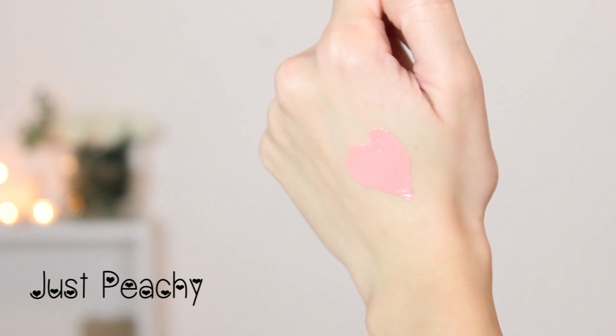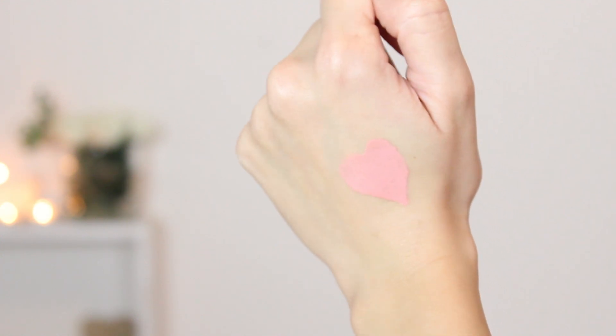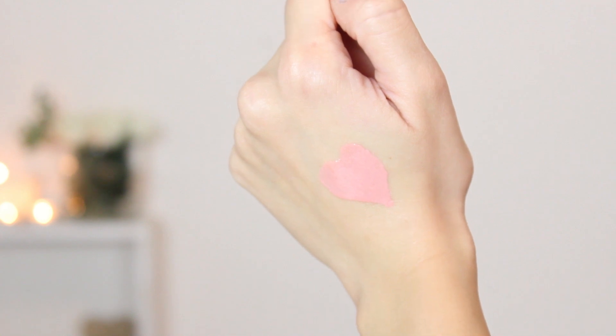I want to do some swatches for you and then apply these lip glosses on my lips so you can see them better. I don't have anything on my lips right now, so let's begin. I came a little bit closer so you can see me better. I'll start with Just Peachy. This is how it looks. I have to admit that it's not that peachy in my opinion — it's more like a light pink or a pinky undertone lip gloss.